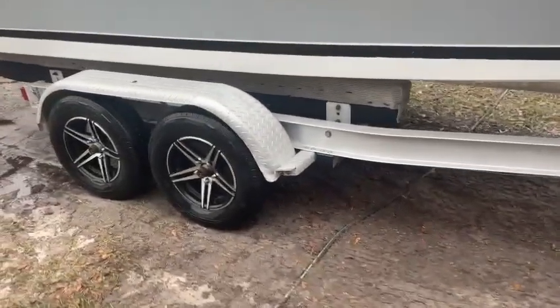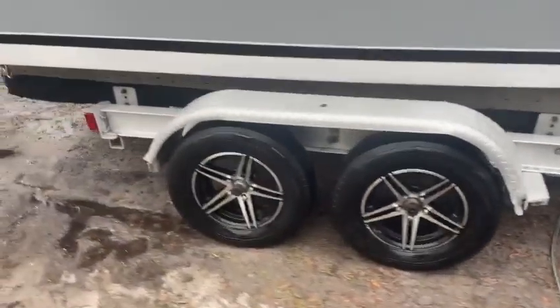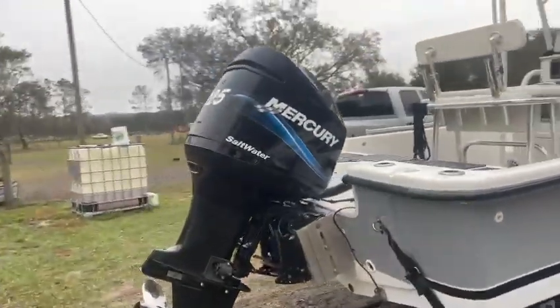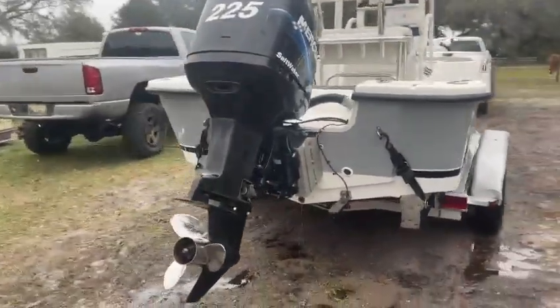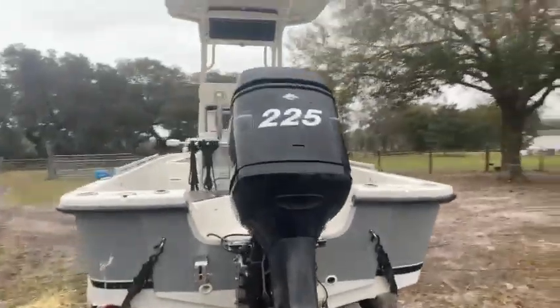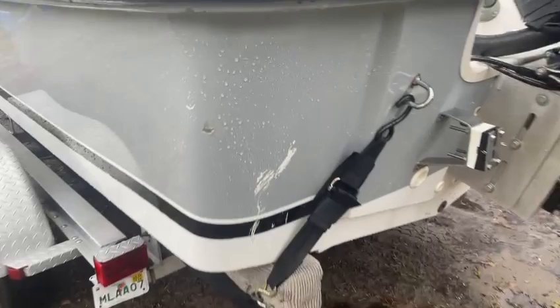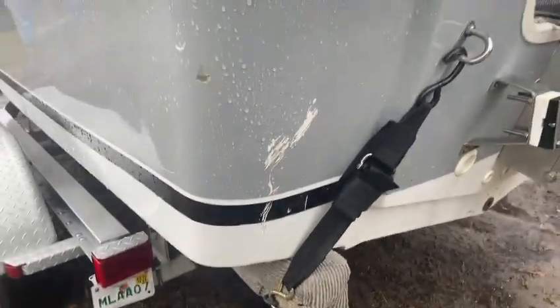It's got newer wheels and tires, good torsion axles, nice aluminum trailer. There's that old Mercury. Got a couple scuffs on the boat — these are pretty much it right here, they're just on the outside.